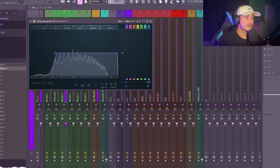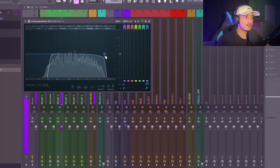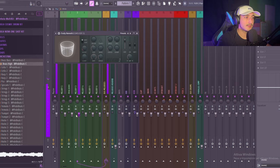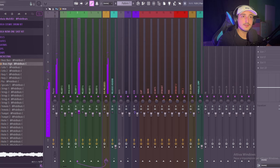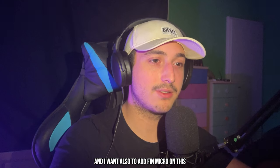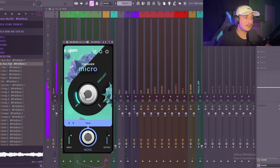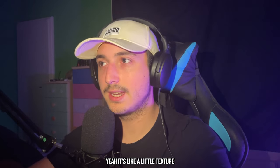Let's add an EQ, some reverb of course. I also want to add a thin micro on this — it's adding like a pitched-up delay and I really like it. Yeah, it's like a little texture.